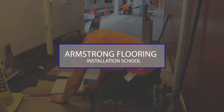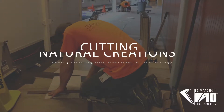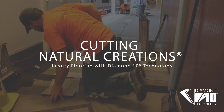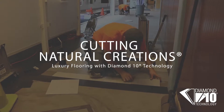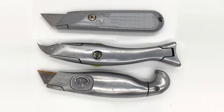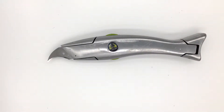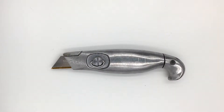We are here today at the Armstrong Flooring Installation School to demonstrate cutting Natural Creations with Diamond 10 technology. In today's demonstration we will be using three different blades: a standard utility blade, a German concave hook blade, and a titanium coated utility blade.